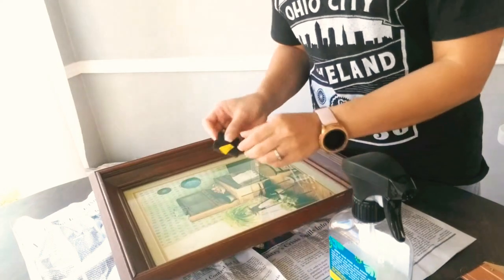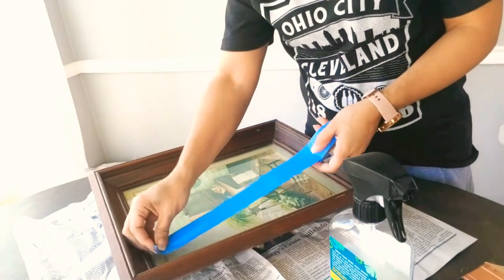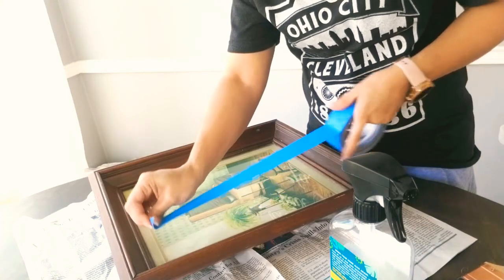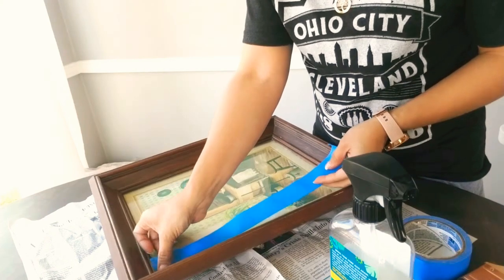I began by getting a razor blade and removing the price tag off of the picture frame. Then I got some painter's tape and started taping the perimeter of the frame.